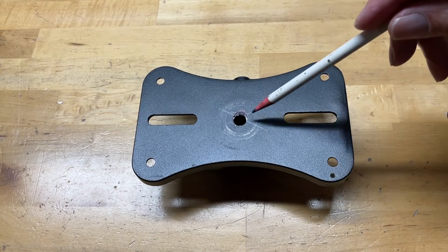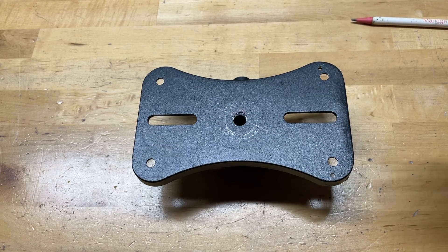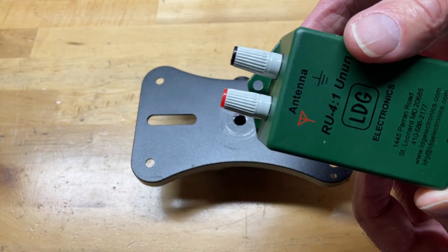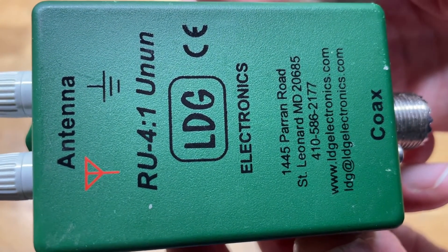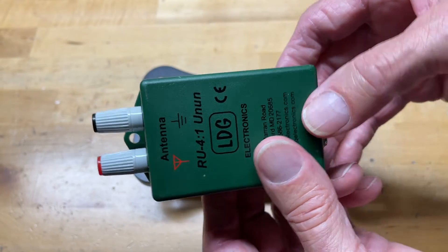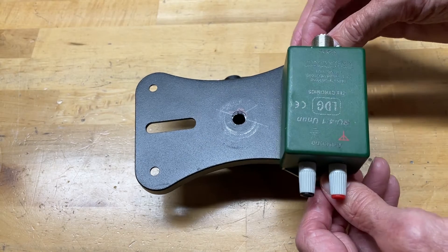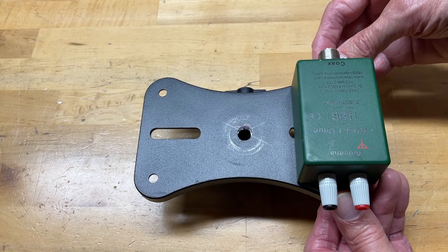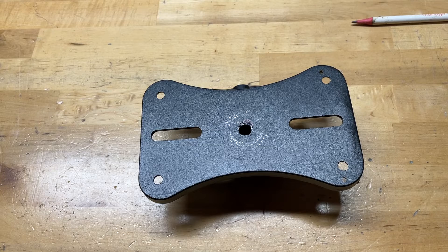Here's the mount after I drilled the three-and-an-eighth inch hole. I also drilled two more holes, an eighth inch here and an eighth inch here, because I'm going to be mounting an un-un onto the plate. The one I'm using is this one right here — it's an LDG RU 4-to-1 un-un. It's not too expensive, and at one end you can see it's got the hot and ground output, and on the other end that's where my coax is going to go. It lines up with those small holes and I'll use an eighth-inch bolt to mount it. More about that in a bit — we'll go ahead and get this mounted onto the antenna.